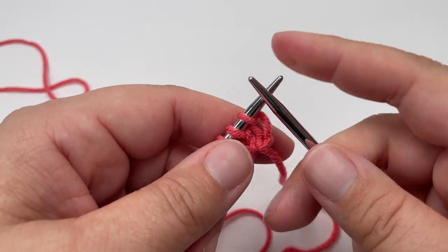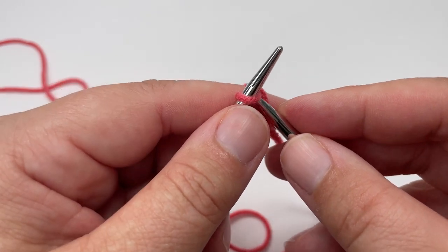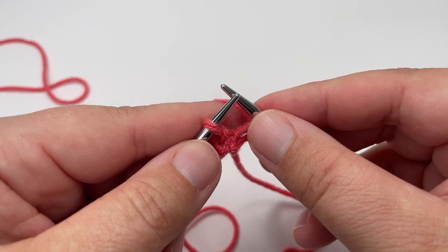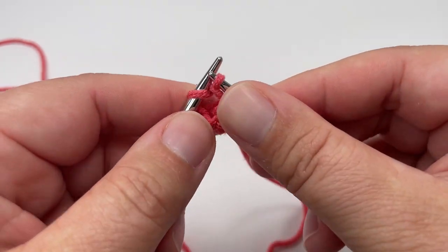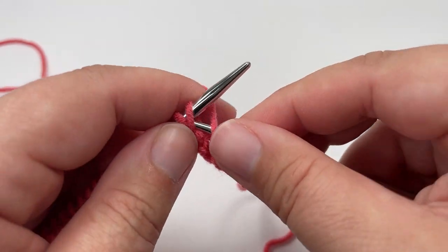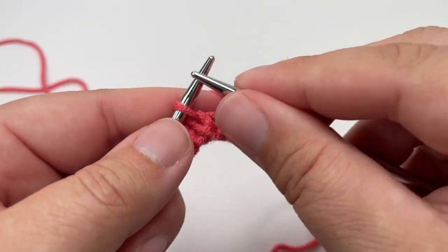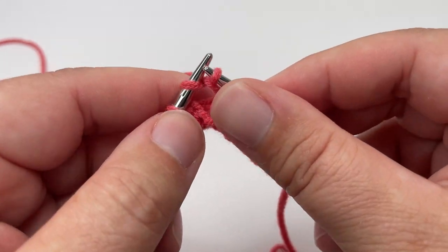Row 3 is the row that adds your texture and for this row you are going to knit the first stitch and then repeat the following 3 stitches until the end of the row. You are going to purl 2 and then knit 1. So those 3 stitches — purl 2, knit 1 — you want to repeat all the way to the end of the row and if you've counted your stitches correctly, you should end on a knit 1.